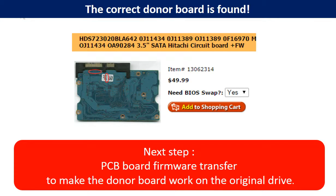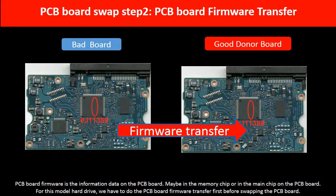We found the correct donor PCB board for the hard drive, but this is only the first step. The next step is we have to do the PCB board firmware transfer to make the donor board work on the original hard drive. PCB board firmware is the information data on the PCB board. It may be in the memory chip or in the main chip on the PCB board. For this model hard drive, we have to do the PCB board firmware transfer first, then we swap the PCB board.